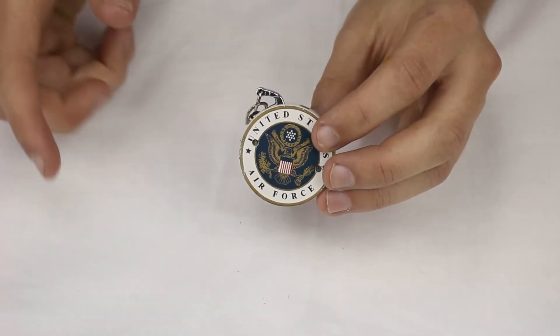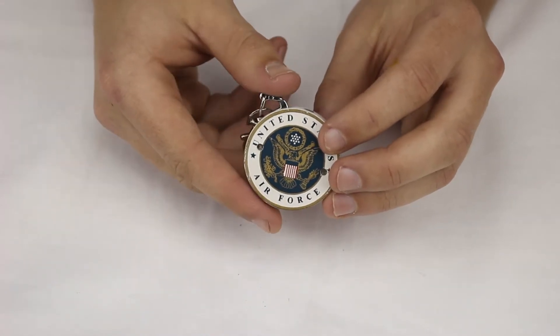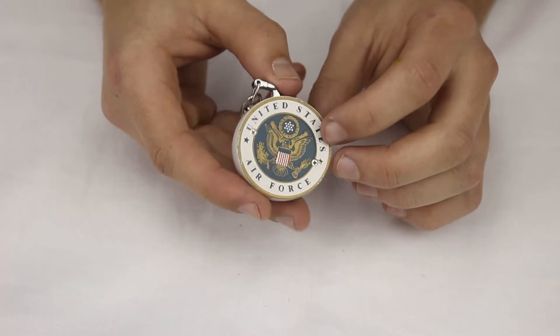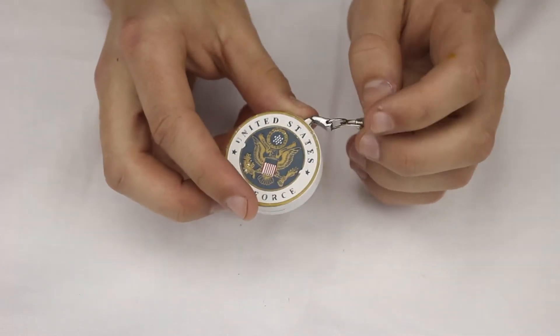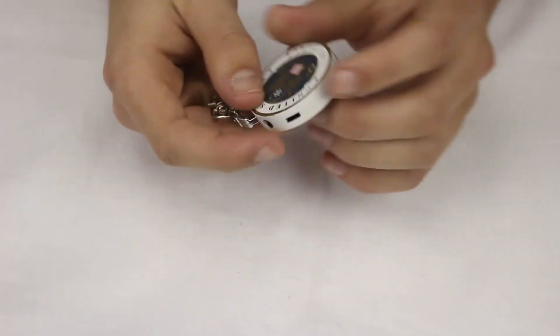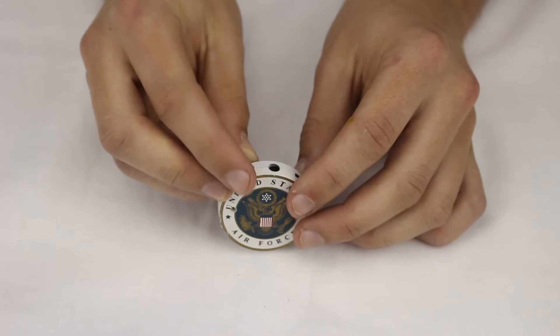This is our military poker chip keychain butane soft flame lighter. As you can see, it's got a pretty nice United States Air Force engraving on it, and it comes in a couple other branches of the military. Near the bottom, we've got the refuel valve and the adjustment screw.